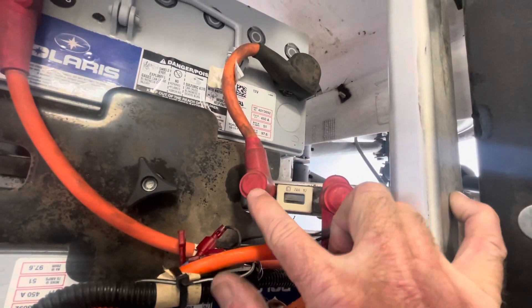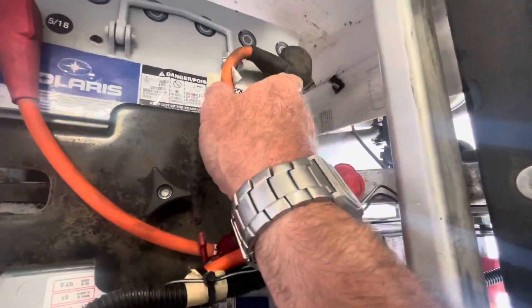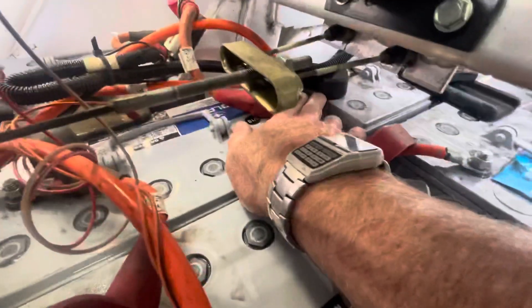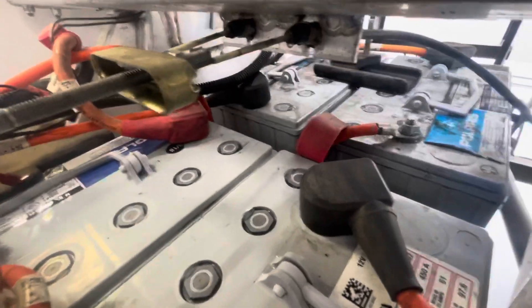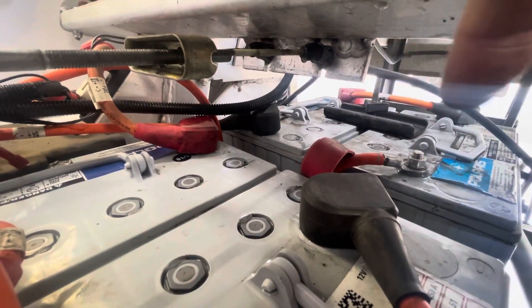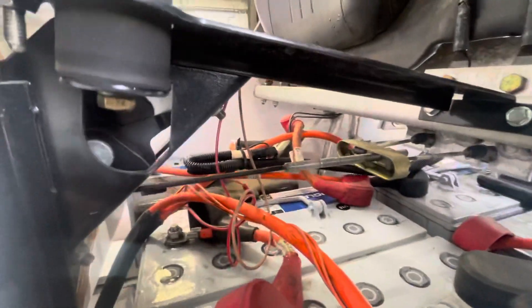Circuit breaker back to your negative post here, and then your positive post travels all the way back to that post right there, which is a negative post. Then that orange cable way in the back jumpers to the negative post and then forward to the positive post, all the way back to the car again.